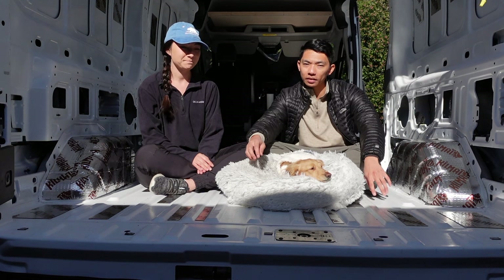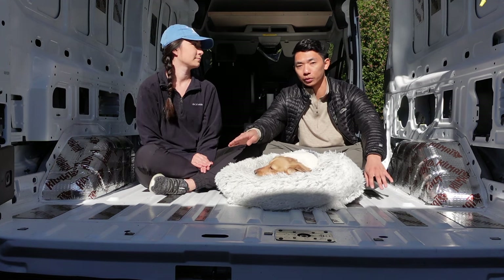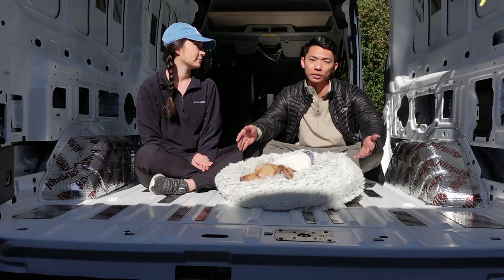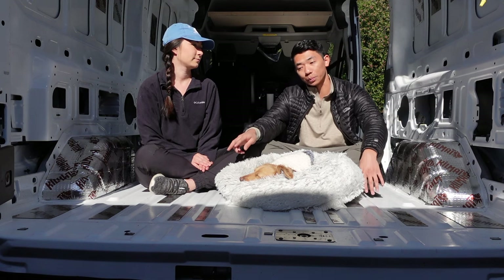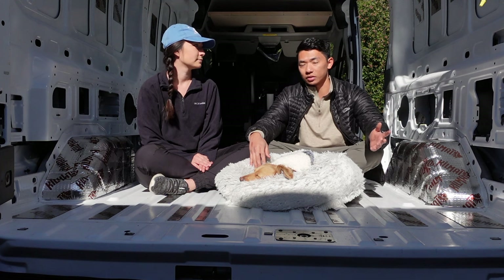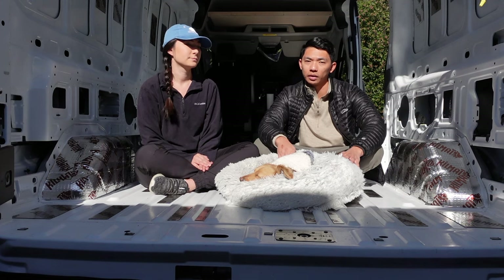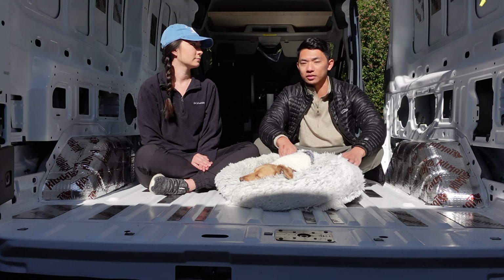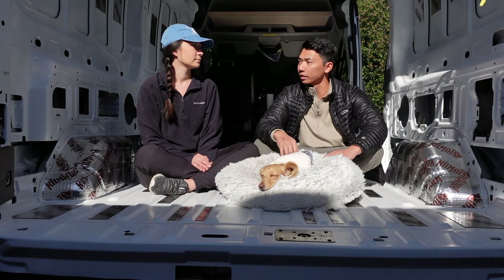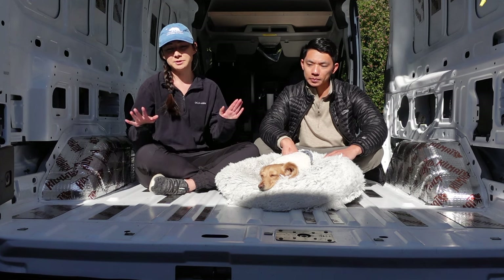So we're going to do mini cell in the ridges of the van floor. On one side, it provides circulation underneath your flooring if you don't have anything there. But if you do put mini cell there, it should stop some of the condensation that occurs between your metal and the cold atmosphere. So we decided to fill the grooves with mini cell, and then on top of that we're going to do foam board — one inch with an R5 value. And then we'll put plywood cut to shape on top. The plywood will help us anchor things like our cabinets and bed once we start building.